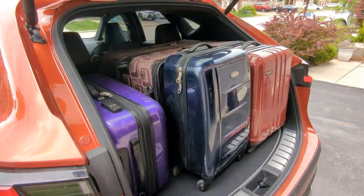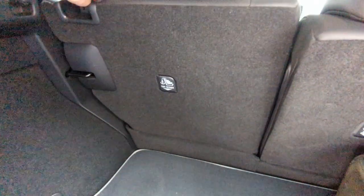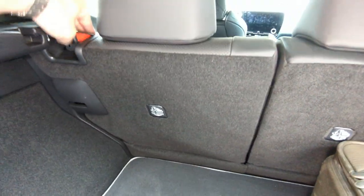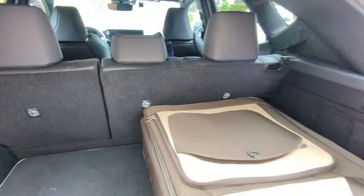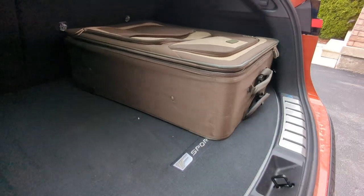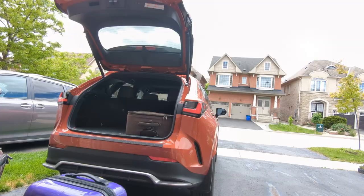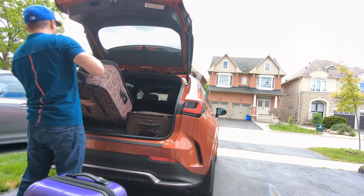I was thinking — the seats were all the way up front, so maybe we should push them backwards and see if putting the luggage in the same way would fit or not. We adjusted the seats and pushed them outwards, and you can still see that the large luggage did continue to fit.